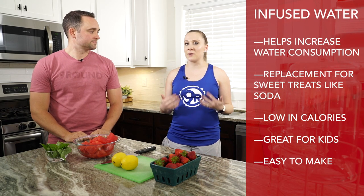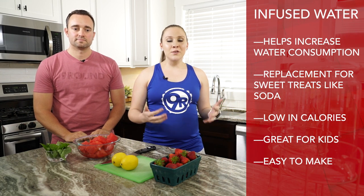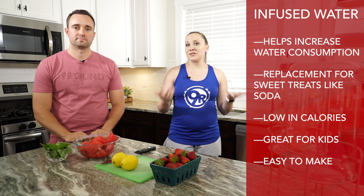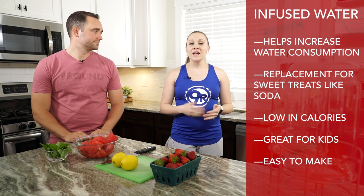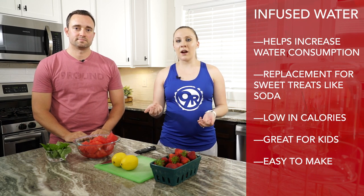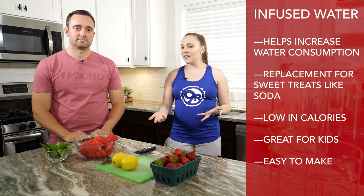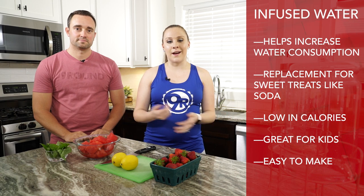Hey Nine Rounders! Kicking Kins here and today I've got Drew the Captain here with me. We are going to make some infused waters. Infused waters are a great way to increase your water consumption, especially in the summer months whenever it's really hot and you need a little bit of extra water. They're also a great sweet treat. It helps you feel like you're drinking something besides water but without getting those empty calories. It's also low in calories, so it tastes good, and for some people that's a little bit more desirable than water — and even your kids might enjoy having it at home when you're playing outside in the yard.